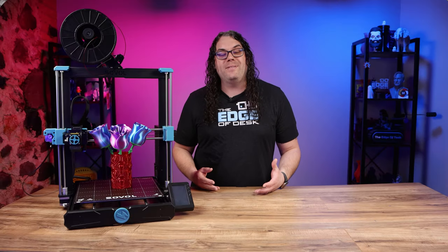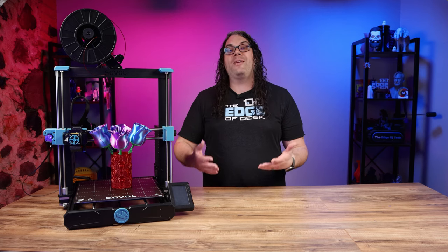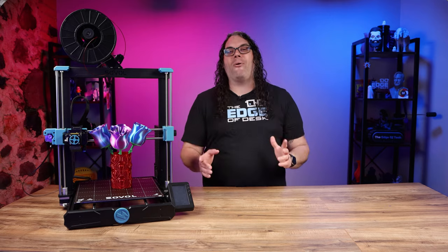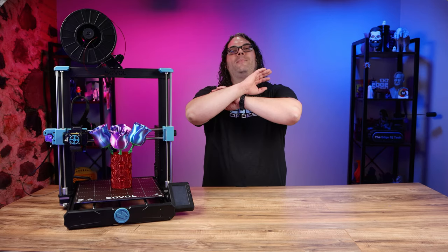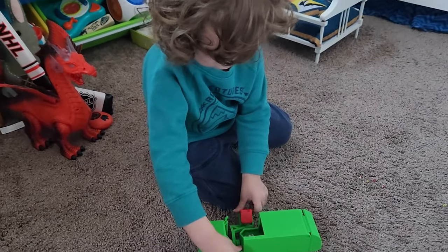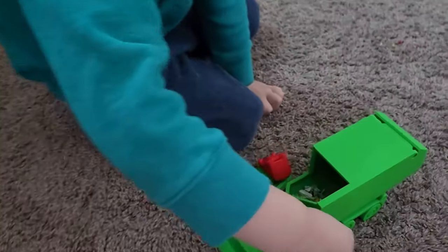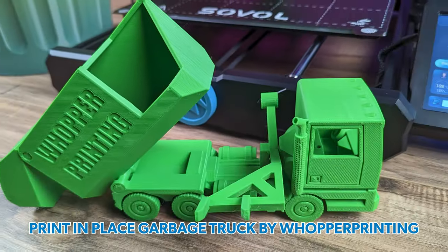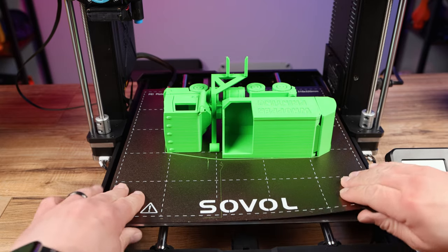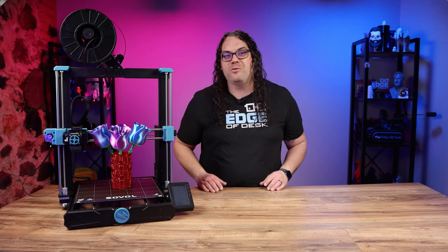The second thing I printed was the print-in-place garbage truck by Whopper Printing. I actually made two of them — my little guy has both at home and I forgot to bring one. He plays with it pretty much every day, putting it on the garbage grabber arm and then dumping it. It came out very good — great overhangs, a lot of bridging in that model, and everything works right off the build plate.